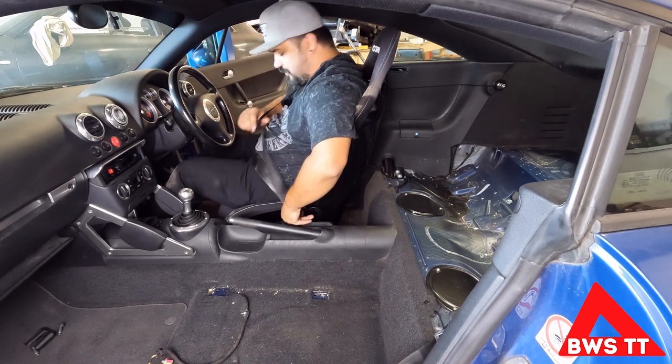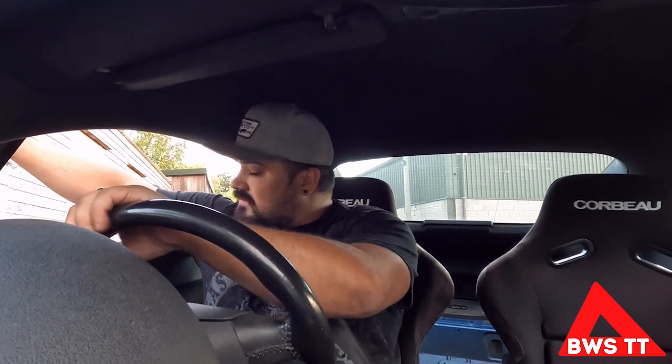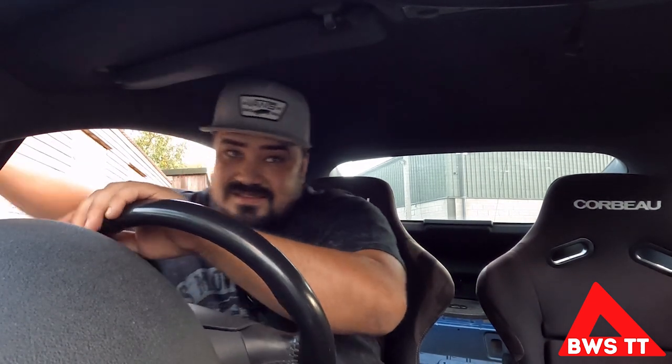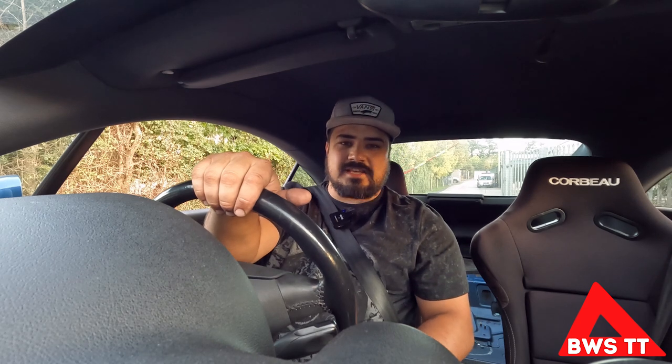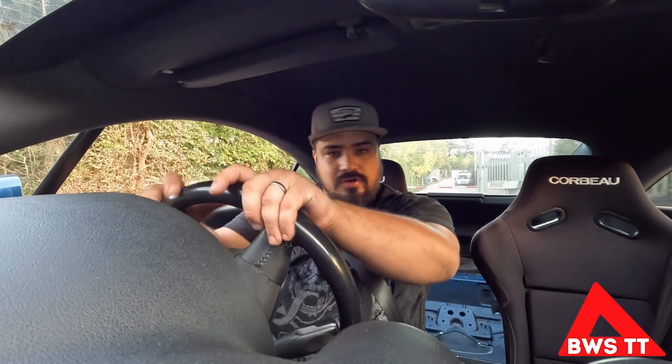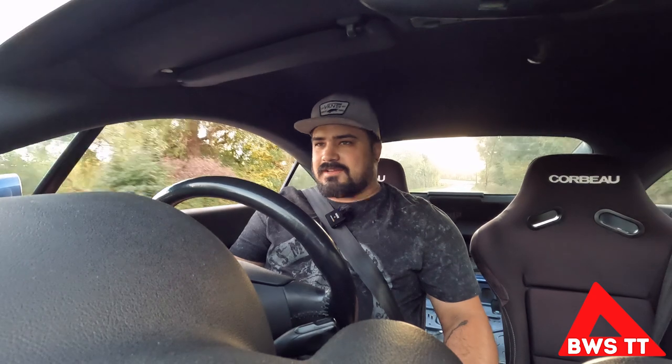Once I move the seat belt latch over we'll be alright. These seats certainly feel the business - let's take it for a quick drive. Can't reach the button to the gate. Let's see how it feels around a few bends. Now these seats are often considered a poor man's Recaro Pole Position, and I can see where they're coming from - stylistically they've copied it as closely as they can. That's not a bad thing, it just means I've not had to spend much money.